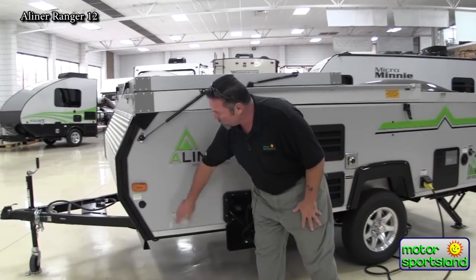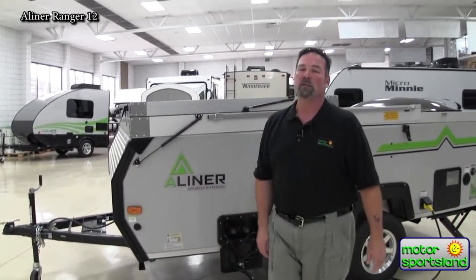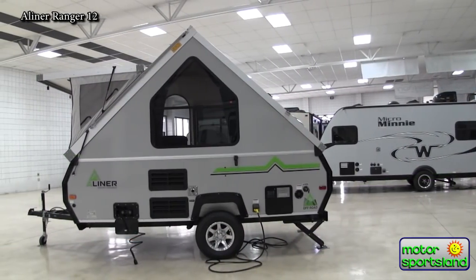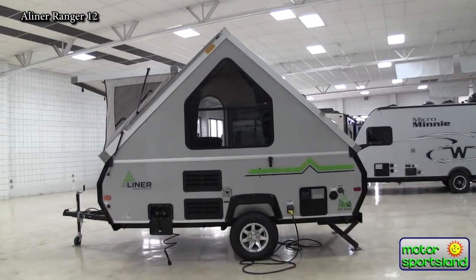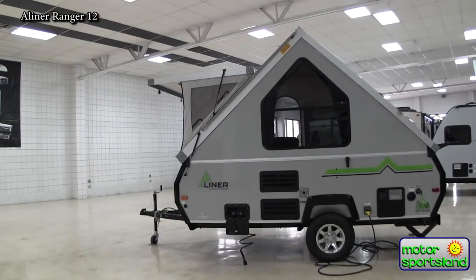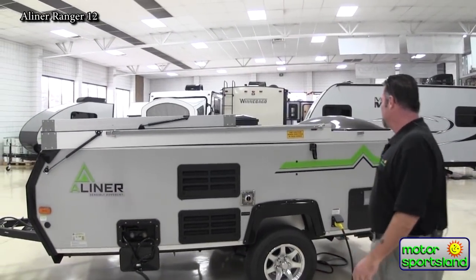You do have an outside setup for your external solar panels that are wired directly into the batteries. What that's going to do is trickle charge your batteries. As you're out camping, hiking, or anything along that line, you set up these panels and they go directly to the batteries, which is nice to recharge them while you're doing your fun stuff.